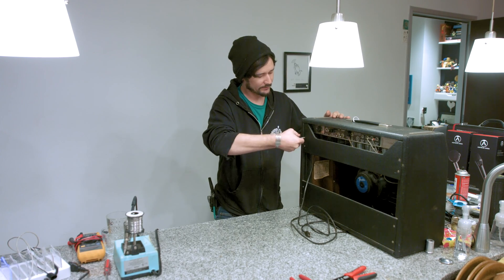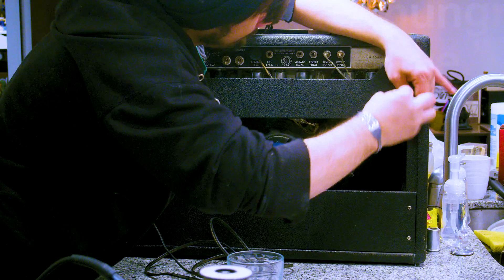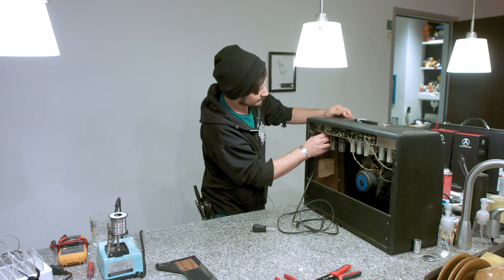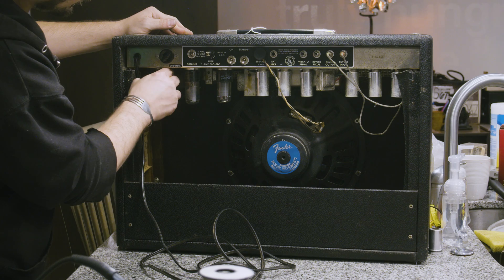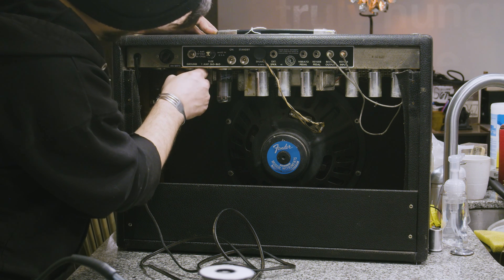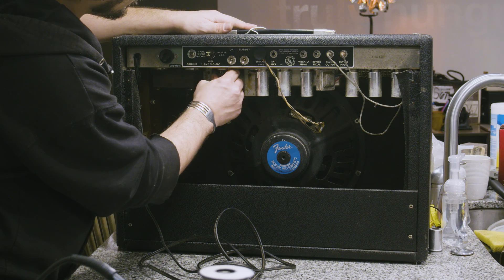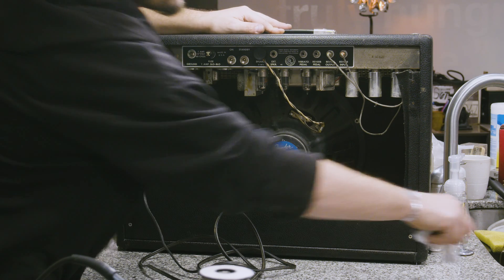We're going to start by taking the back off of this amplifier. This is a 1965 Fender Reverb Deluxe. We're going to remove the tubes out of this first — just gently wiggle them back and forth while pulling downwards and they should just pop right out. Fender always included a tube chart on the inside of your amplifier so you know what order to put them back in.